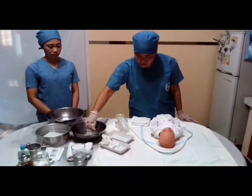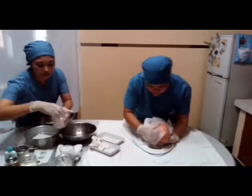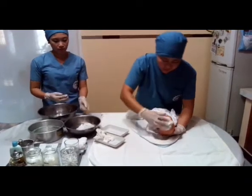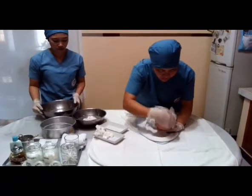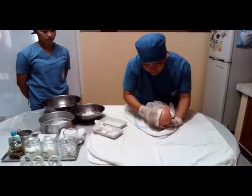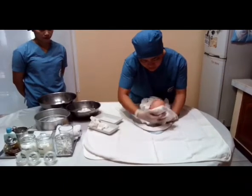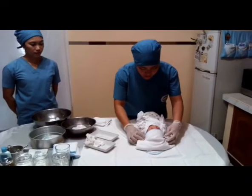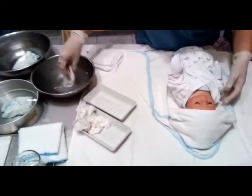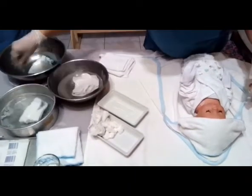Using a clean towel or cloth, wash the baby's head — first with pure water, then again using water with soap, and the last basin is for the final rinse. Don't forget to pat dry. Clean also the neck of the baby three times: first with pure water, then with soapy water, then the final water.